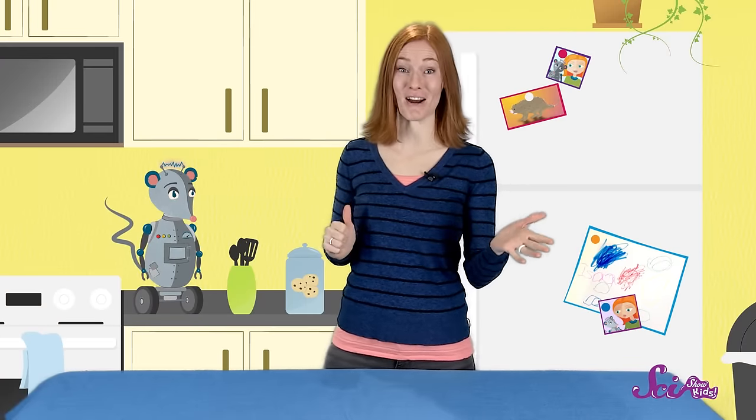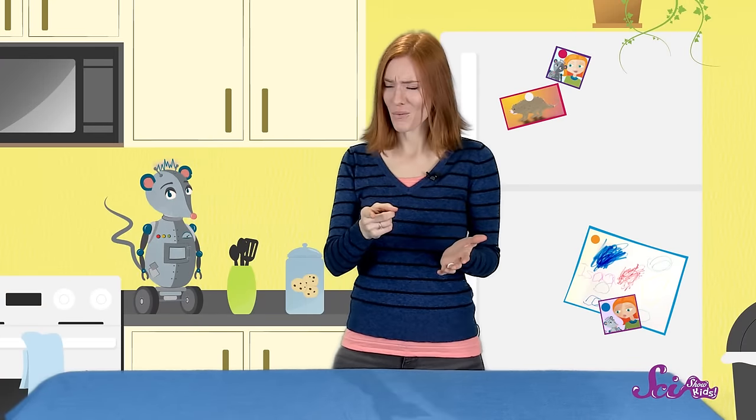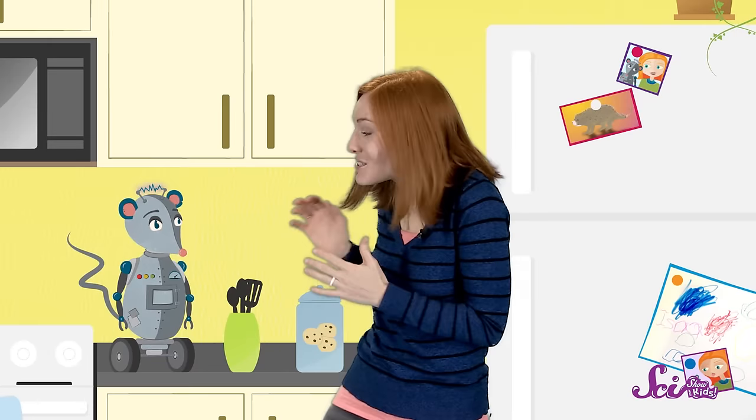Hi everyone! Squeaks and I were just getting ready to make some paintings, but we can't find our paint! Luckily, Squeaks taught me how to make my very own watercolors, and I'd like to share how you can make them for yourself!